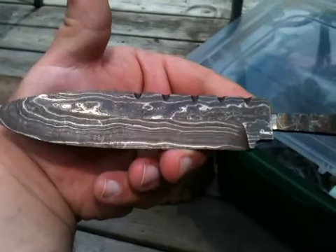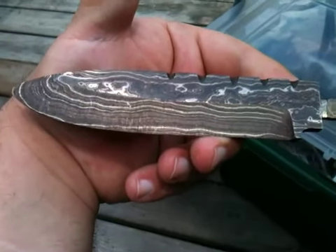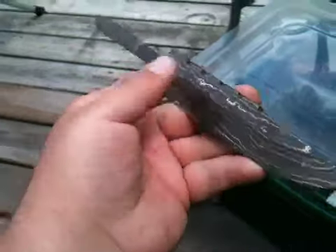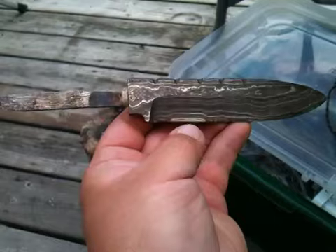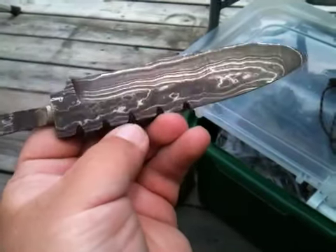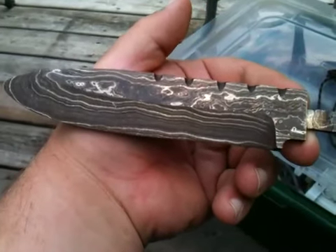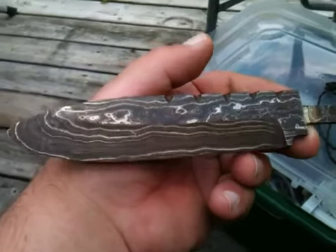I went to take a class on hand forged Damascus put on by Herb Derr — D-E-R-R — he's a custom knife maker. It was an excellent class, maybe 10 or 12 students, so we got a lot of attention from him. The class was supposed to be only on forging Damascus, but a couple of students brought grinders, so he was free and willing to give us his incredible advice and tips on grinding, heat treating, quenching, annealing — you name it.